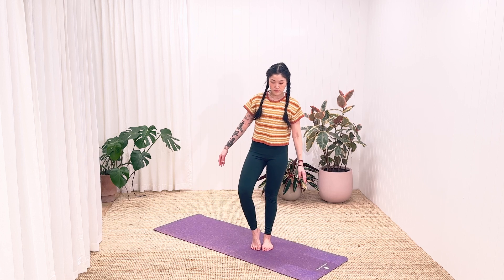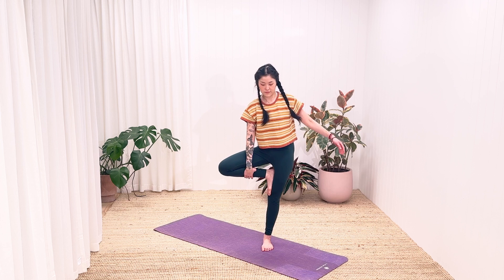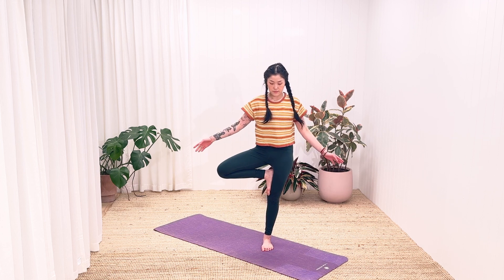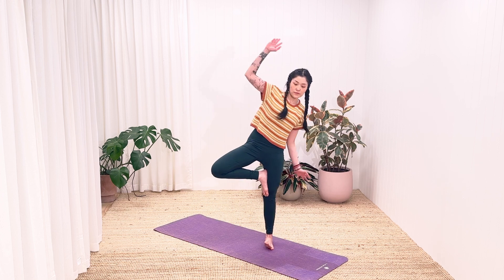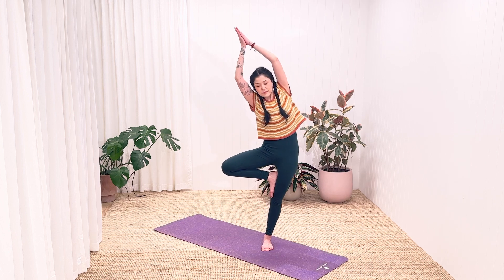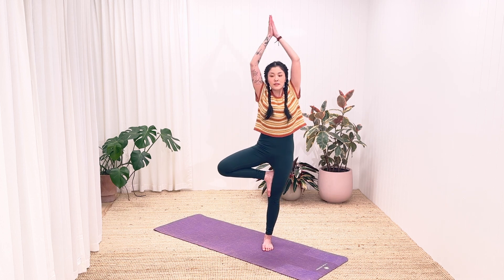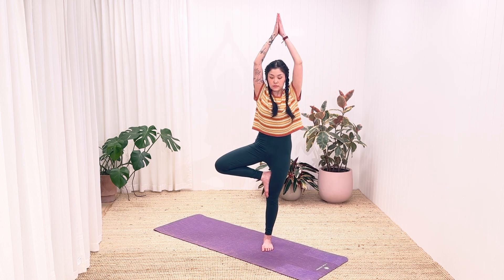Now let's move to the middle of your mat as we move to our next pose called tree pose. Standing nice and tall, we bring our right foot on the inside of your standing leg. Can you find a balance here? It's okay if you can't. Imagine a wind blowing the leaves and branches of a tree. Once you have your balance, we bring your hands in prayer in front of our chest. Lift them up to the sky, maybe swaying from side to side. Once you find your balance, can you look up?